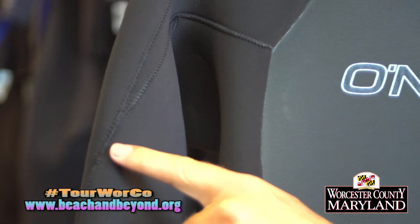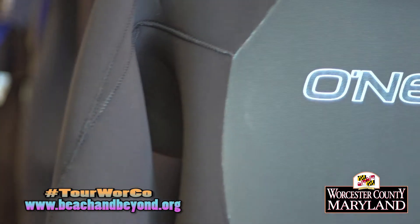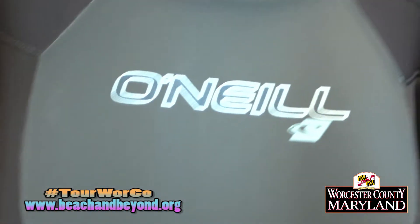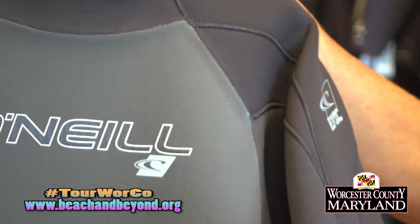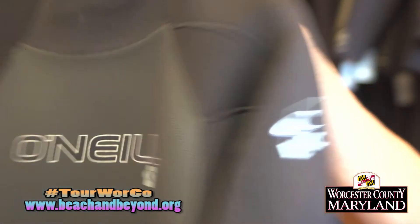As we get a little bit colder — 52 to 58 degree water — we're looking at a solid 4/3 to even a 5/3. Plus we need our gloves, our boots, and our hoods. The stitching has a lot to do with how much water is going to come through that suit. So once we get to those kind of water temperatures we're out of our flat lock stitching. We need a better stitching on our suit and make sure that suit is nice and sealed.